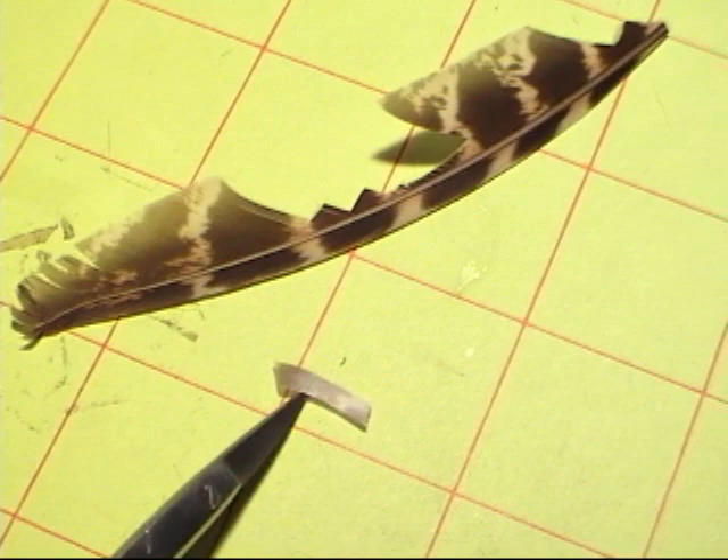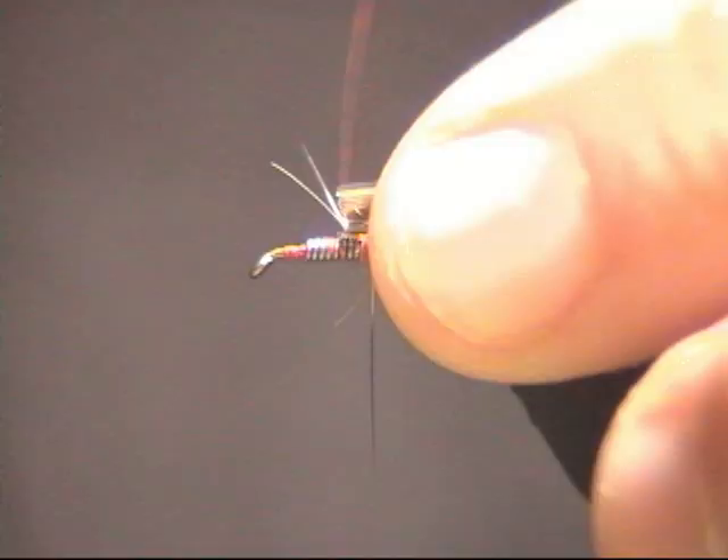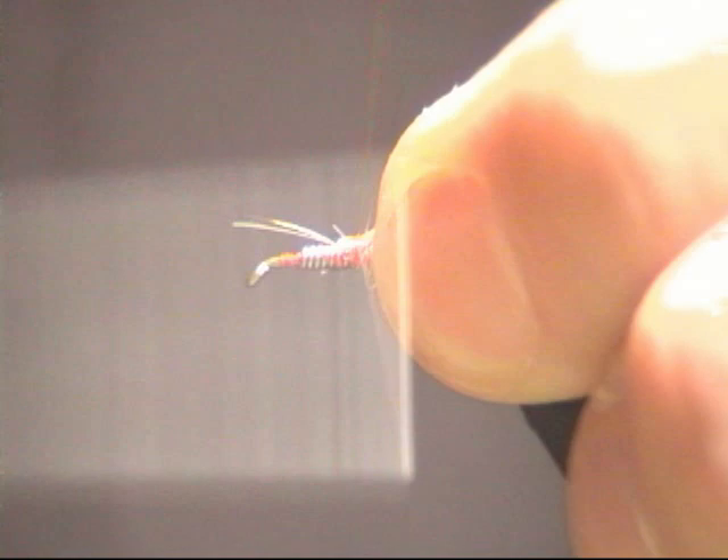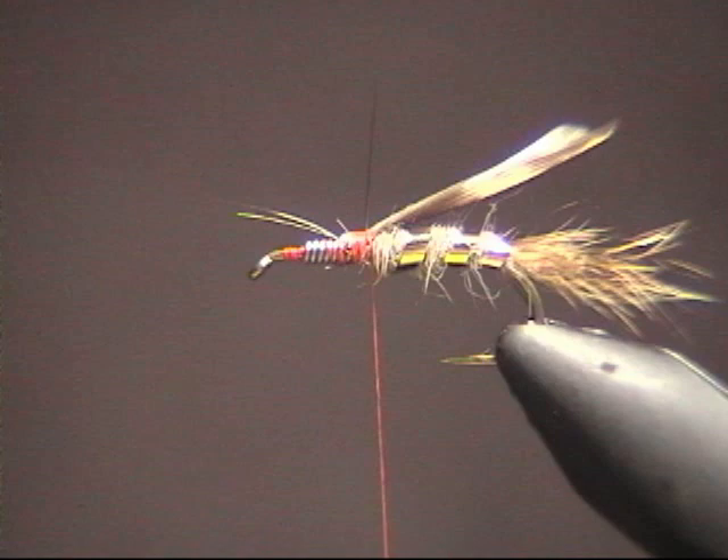The next thing we're going to do is take a snip of turkey feathers from the feather that came in the kit and lay that in right where we stopped our body and anchor it. We want it to be flat so that when we fold it over towards the eye of the hook, it's going to lay flat. That's going to be our wing case.